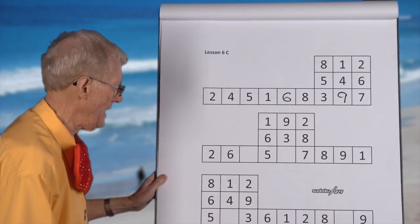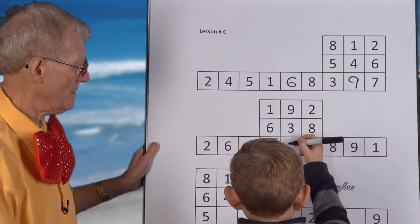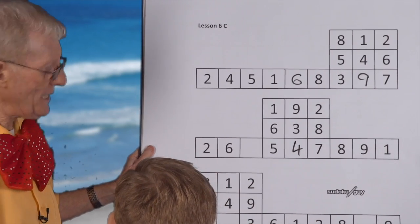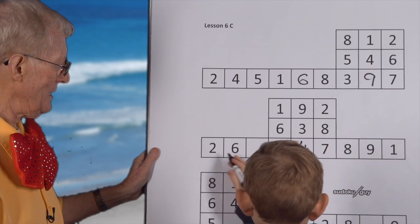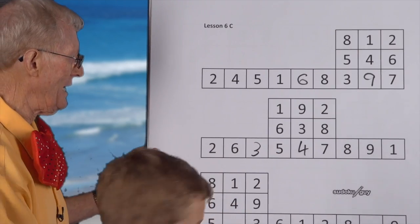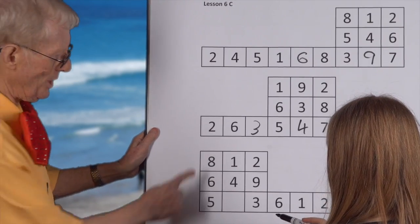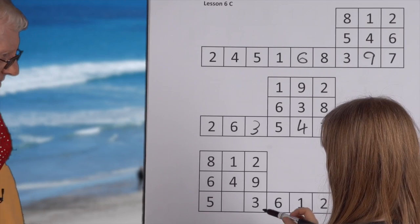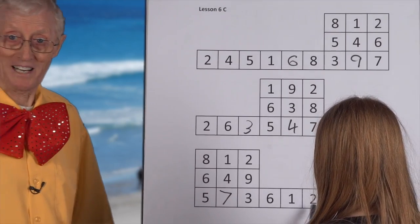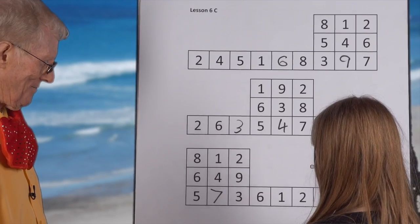Everybody's going fine. Now Reuben, I want you to do this one by yourself. Good — you did the block first. Now we'll do the row: one, two, three. Good. And Isabel, would you like to do this one? You do the block first. You had to think, didn't you? When it gets up to nine, you've got to really count up to nine to find out what it is. And the other one? Very good, well done.